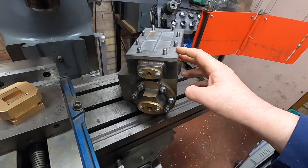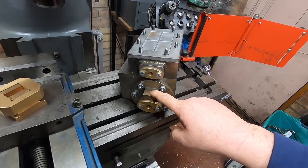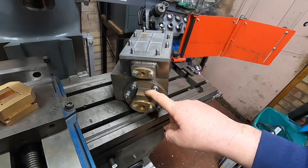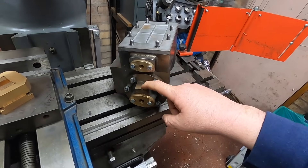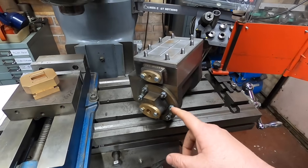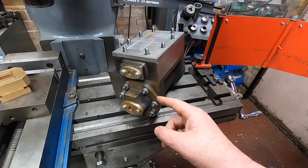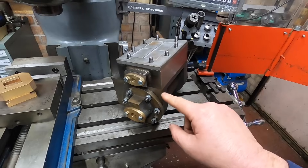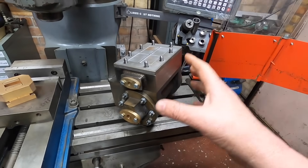One thing that I didn't do with the cylinder end caps is I didn't put the hole for the slide bar in - big fail really. So I need to get that in. We also need to do all the gaskets: we need a gasket at this end, we need a gasket here, here, and then one at the back. So we need the gaskets to be done.